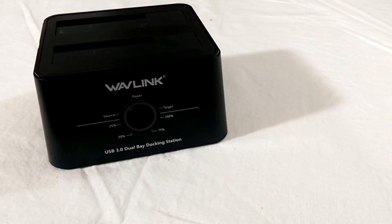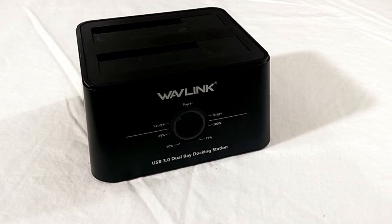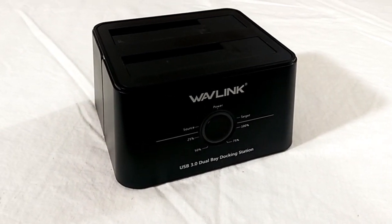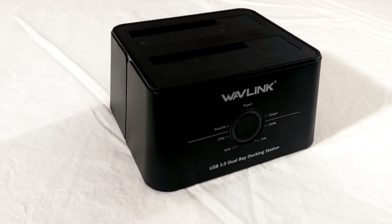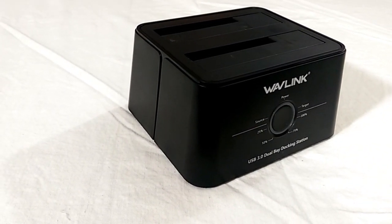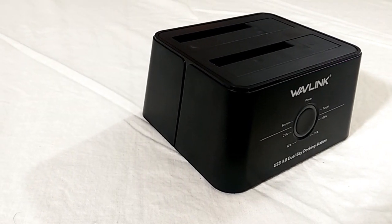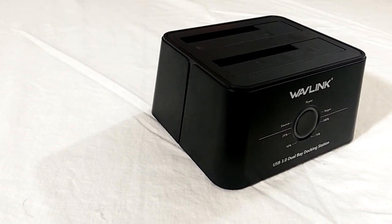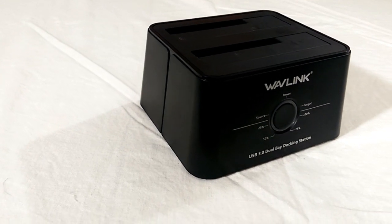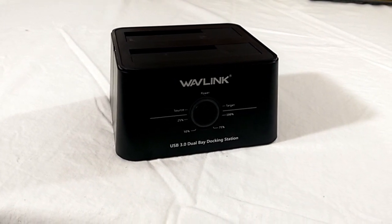A final note about the physical device: if you're planning on docking hard drives, you'll probably want to put some kind of vibration absorption underneath the Wavelink itself. With two hard drives docked I could feel the vibration through my keyboard — this was definitely an oversight in the design. To fix the problem I put a folded piece of napkin underneath it, which worked for me, but some rubber tabs would probably work better.